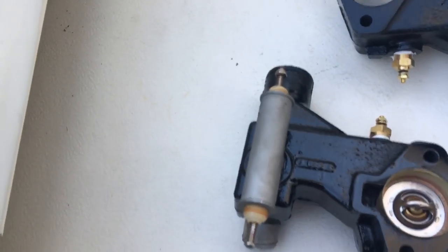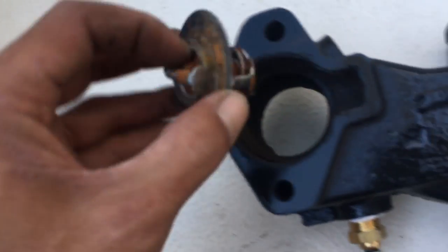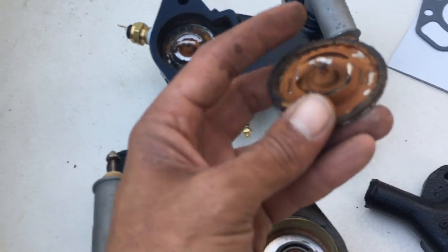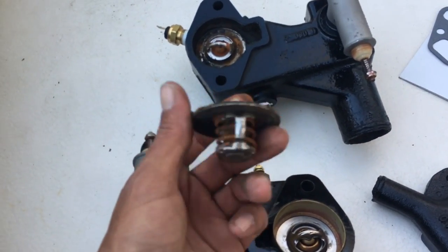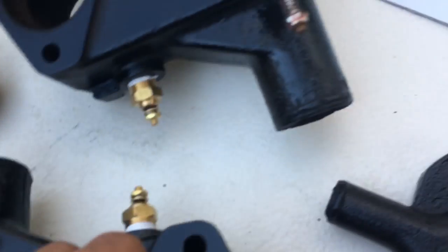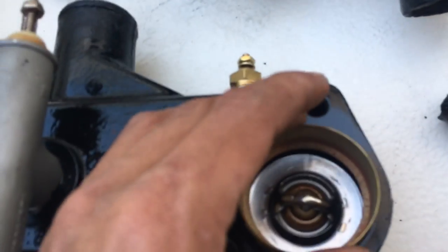I had a little question because on that housing the old seal was still in there, so I'm going to put the new seal in. That's why I think the seal is supposed to go underneath and lock it this way. That looks about right to me. When it comes to this thermostat, the seal is on top of it — but as far as I know, either way it shouldn't make that much difference. I'm going to follow that with the O-rings on the bottom of it — there's a nice little spot for it.